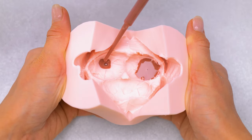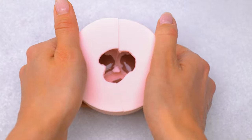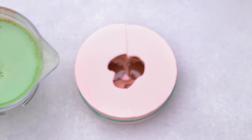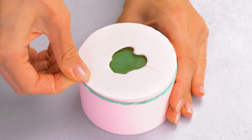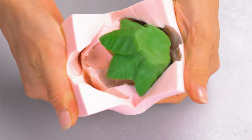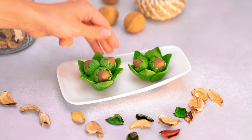This special mold just needs some brown color, then green. Looks tasty!